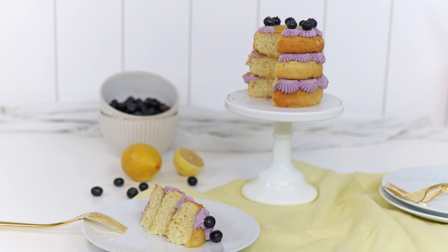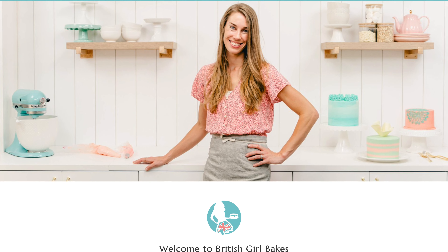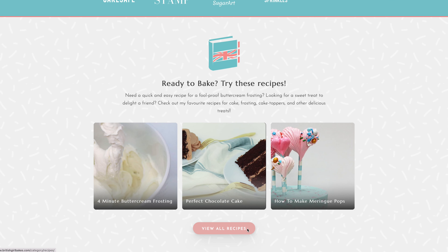I hope you've seen some ideas you like. Subscribe to my channel for a new cake decorating tutorial every week. Visit britishgirlbakes.com for all of my recipes and tutorials, and visit my cake school for hundreds of cake decorating techniques and designs. Thank you for watching.